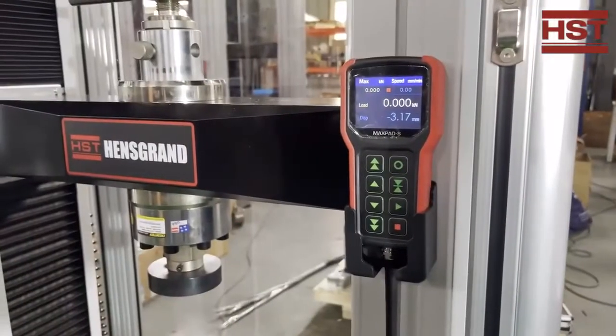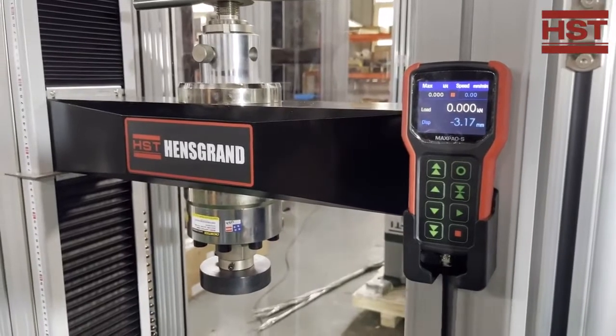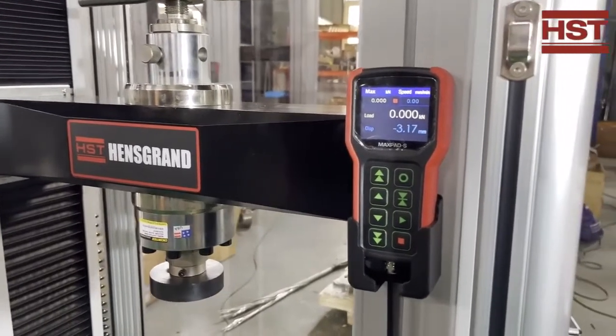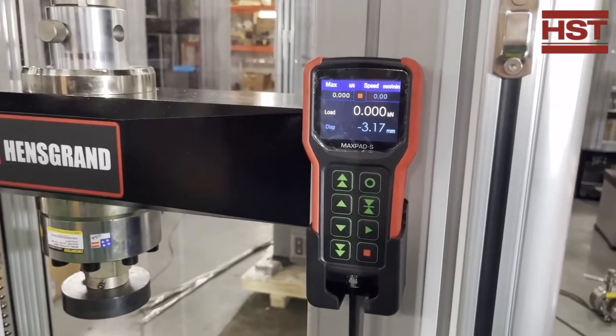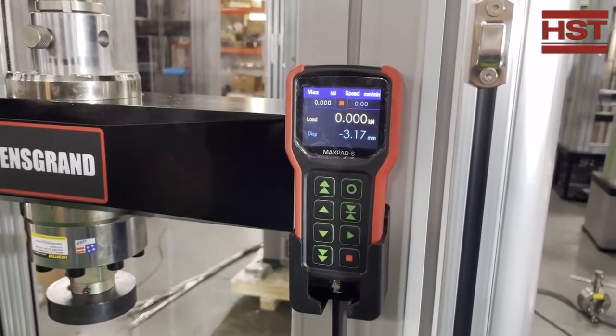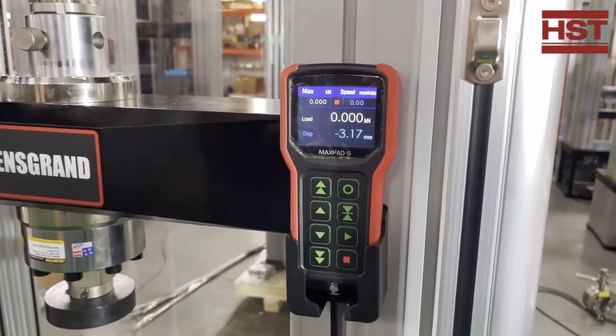This is our hand-held controller, which can move our middle beam up and down, and it will also show our test results. It shows the final result of the test load and also the displacements.